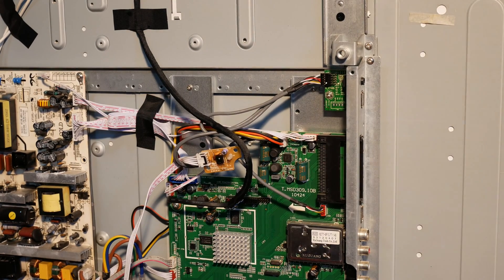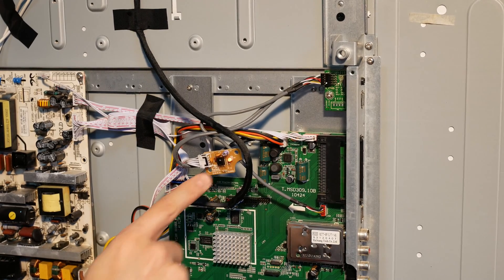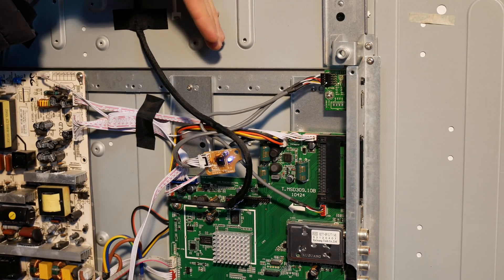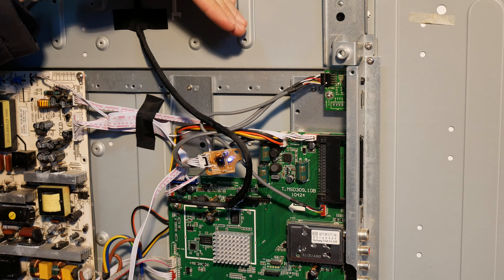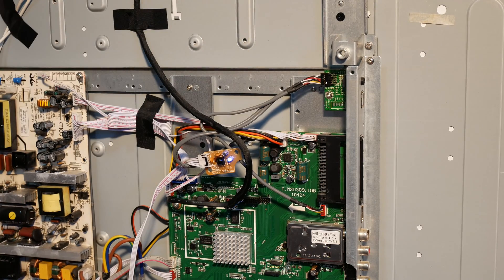I shut it down and now I will heat the main board. This small gas torch is certainly not the best tool for the job, but if you are careful you will not damage anything. I've turned the mains power back on. I have now pressed the standby button. And as you can see it didn't turn on — the backlight is still off 20 seconds later.